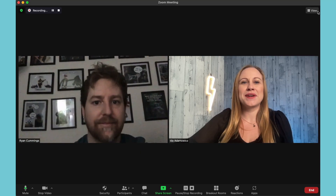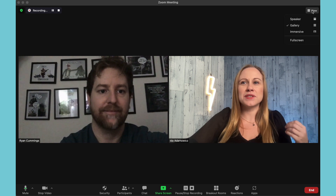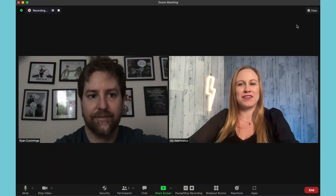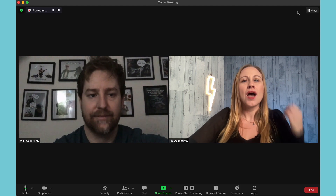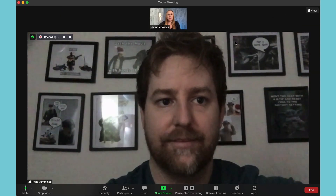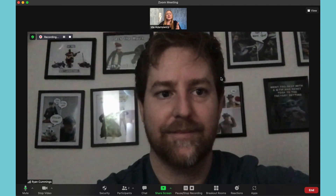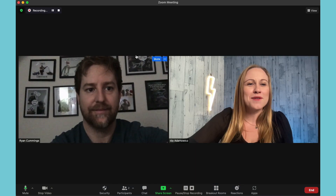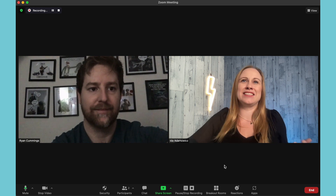The next thing to pay attention to is your view. You can see your view here in the corner — you can have speaker view or gallery view, and that's going to show everyone as it's recording. What I suggest is that you record in gallery view, because when you record in speaker view it's going to take some time to switch over from one person to the other and you can't really tell who is on the video, making it harder to edit later. Change it to gallery view so that you have both recordings of both people the entire time.